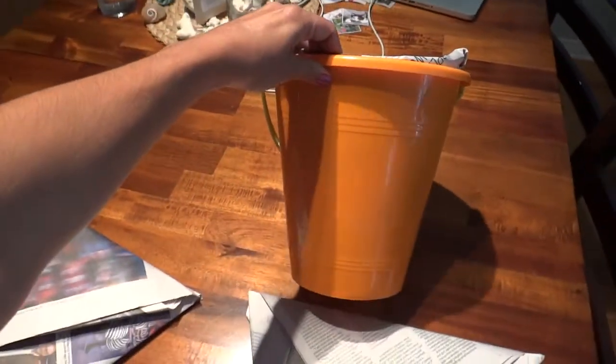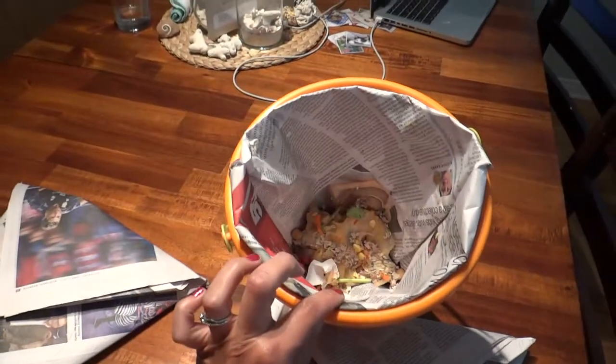These are actually the perfect size. This is what I'm using as my compost bin — a child's sand bucket. It's a perfect size and it fits really great inside my bucket. Thanks for watching. Bye.